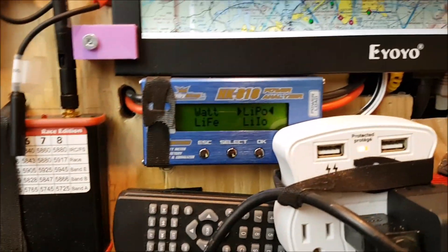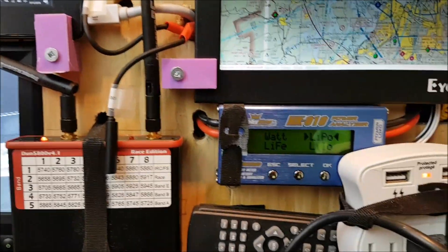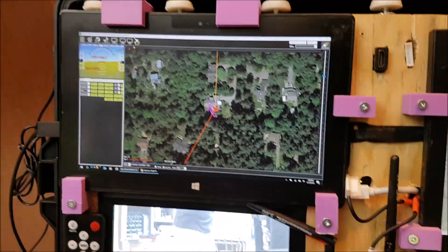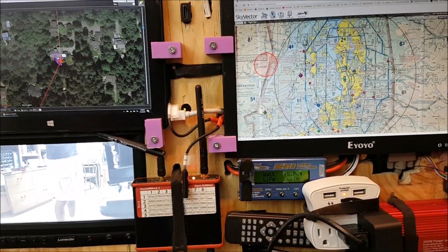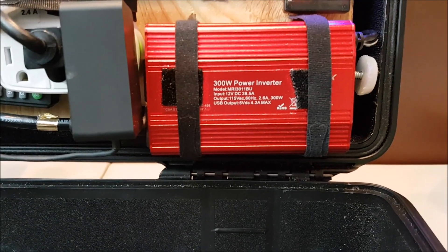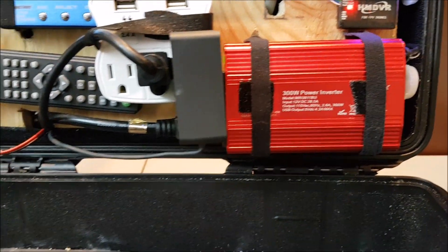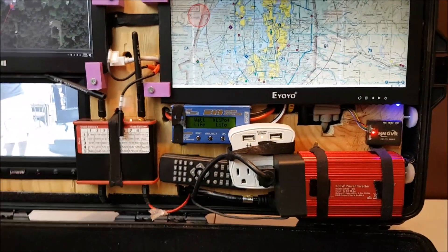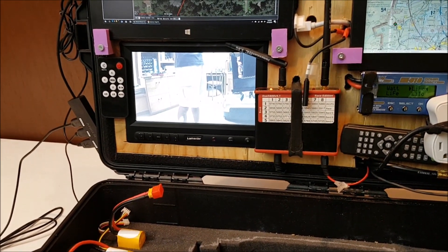I've also got a Hobby King H10 power analyzer so I can see how much current the entire GCS is drawing from the battery. The battery is a 20,000 milliamp-hour 3-cell 12-volt battery hidden behind the surface here to power the entire system. The battery is hooked up into a 300-watt modified sine wave inverter that converts 12 volts to 120-volt AC for the Surface, the monitor, or any other components. I also tap off 12 volts DC for things like the FPV 5.8 GHz receiver.